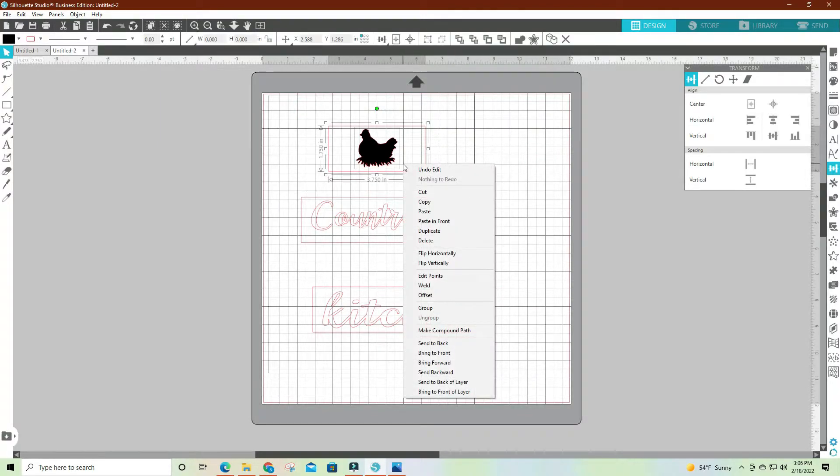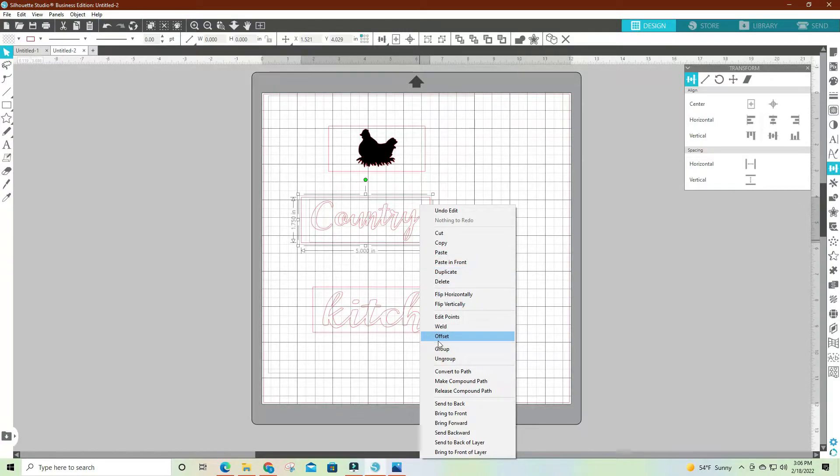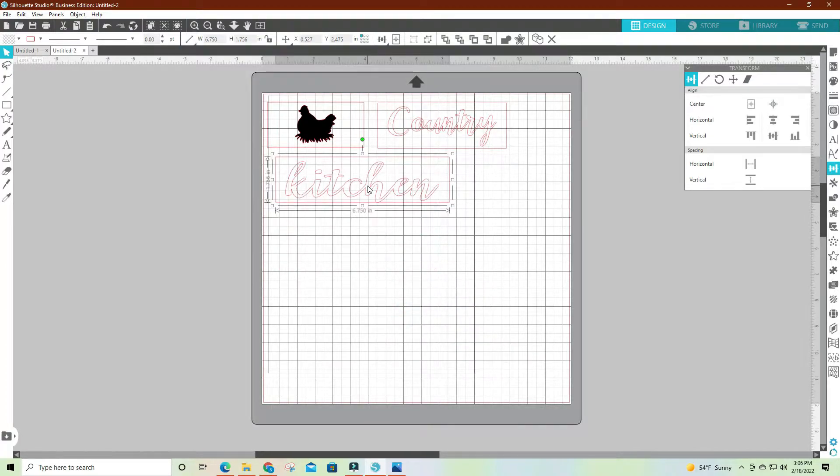I don't think that looks too bad. I'll select that and the box and center it. I'm going to group those so I can move them around, and I'm going to try to save on my vinyl. I'll cut a piece of vinyl about five inches long, put it on my mat, and send it to my Cameo to cut. While it's cutting, I'm going to take the blocks and paint them — the top one will probably be kind of a cream color.